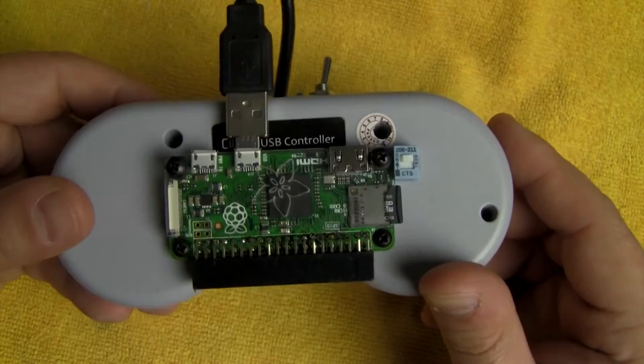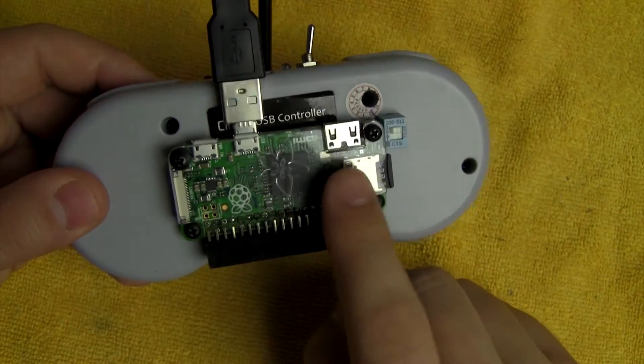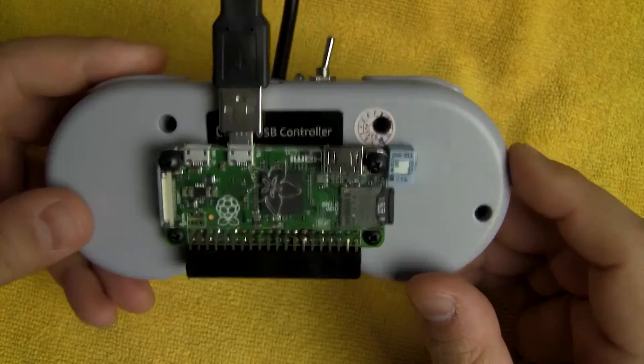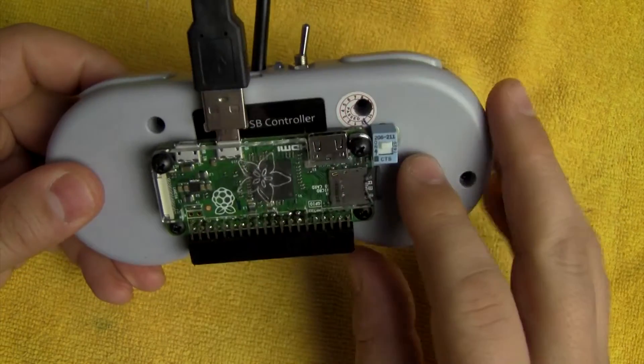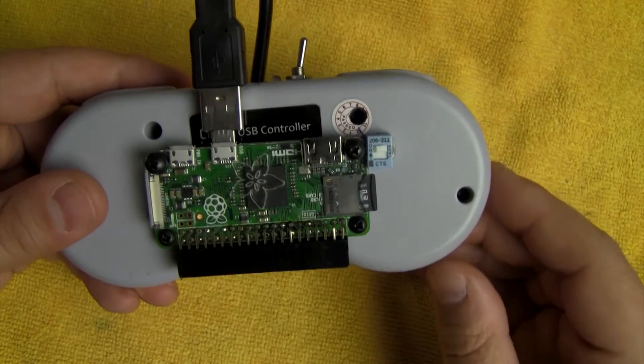The first thing I did is I actually mounted the Pi Zero to the outside of the case using one of the plastic cases you can get from Adafruit, and I think this looks really cool. The other reason I mounted it to the outside is it gives me full access to the Pi Zero.